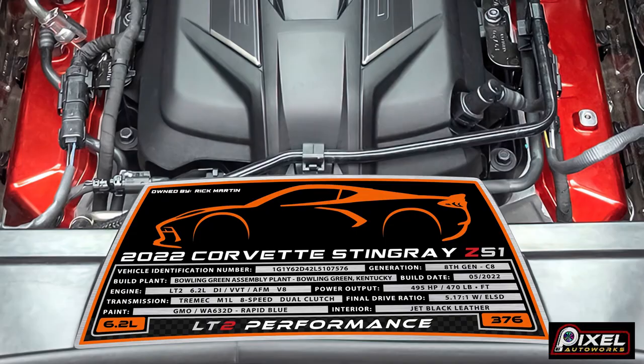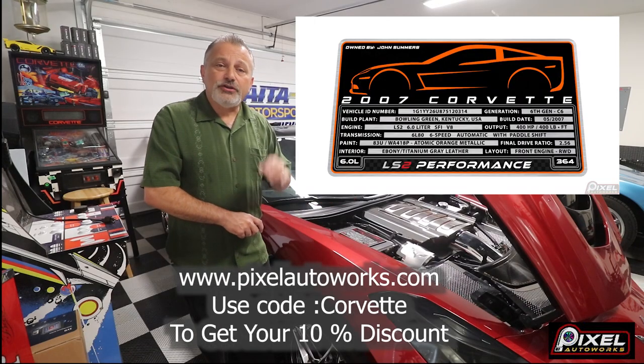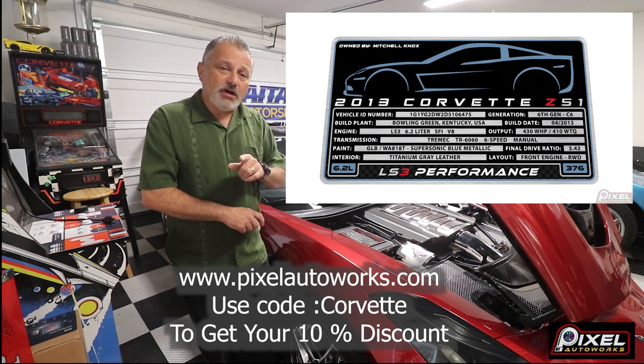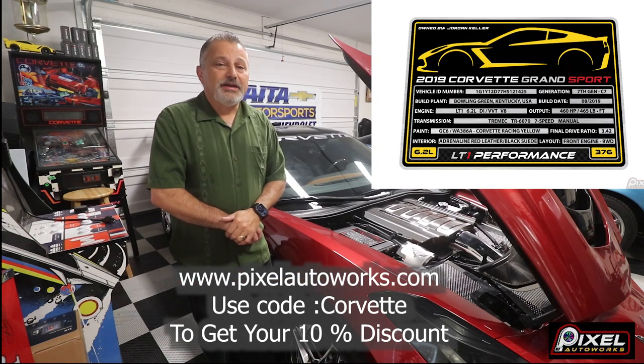So go to pixelautoworks.com and check it out. You'll see that they have them there. You can customize them however you'd like. And you can use the word Corvette Channel to get your 10% off. So hurry up and do that before that discount goes away. We'll talk to you later.